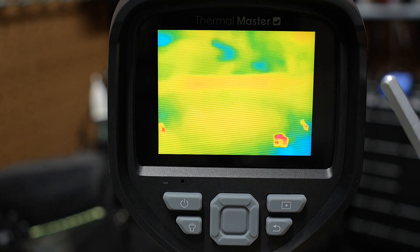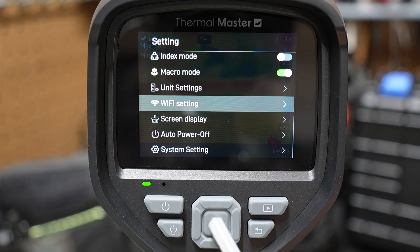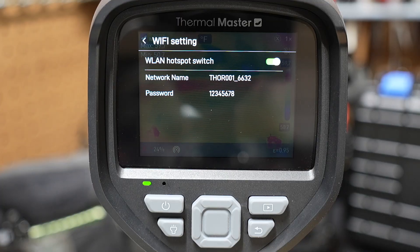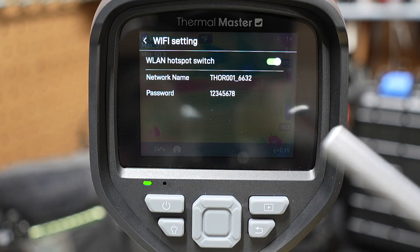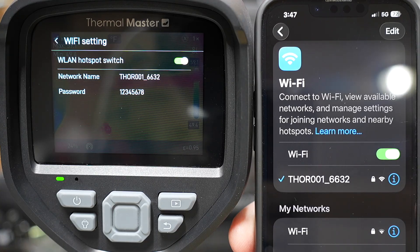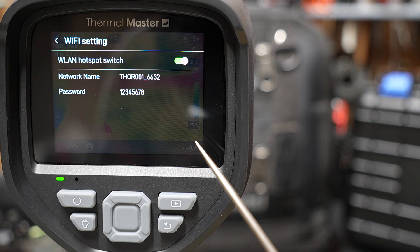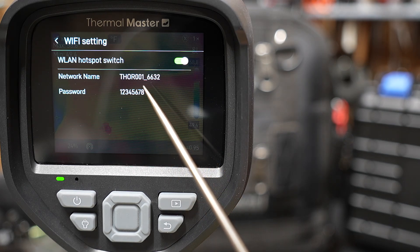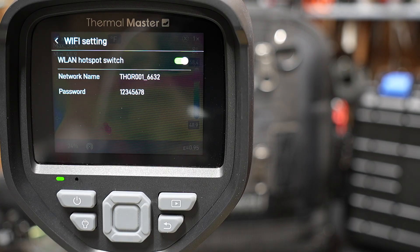Going back to the Wi-Fi settings — there are a couple of ways to set up Wi-Fi, but this default mode is the only way I got it to work. The device acts as a Wi-Fi hotspot. You bring up your phone's Wi-Fi settings and connect to the network name the device is broadcasting — in this case Thor 001-6632. Once connected, they have an app called ThermalSmart that you can launch.